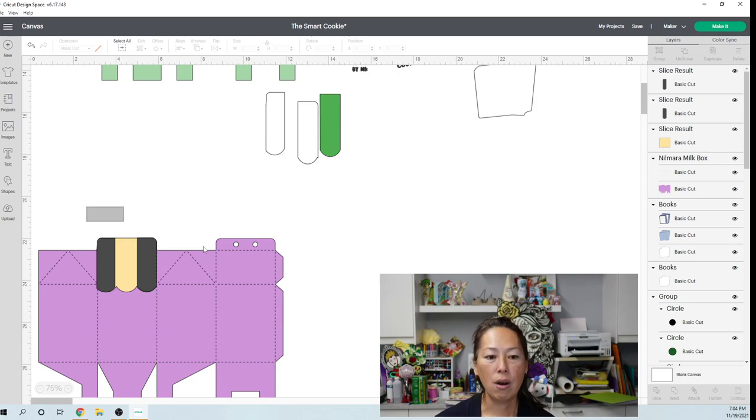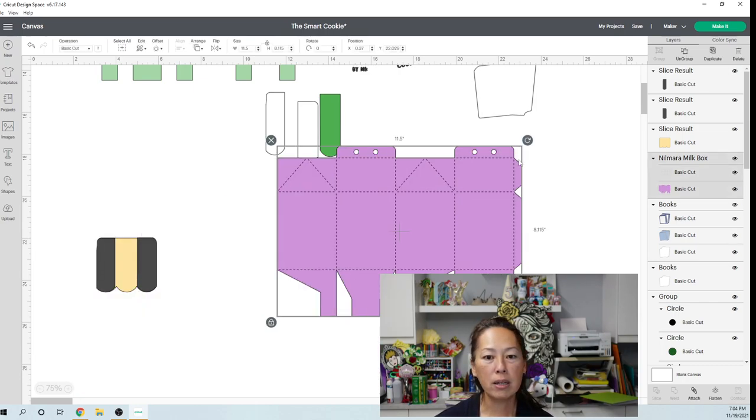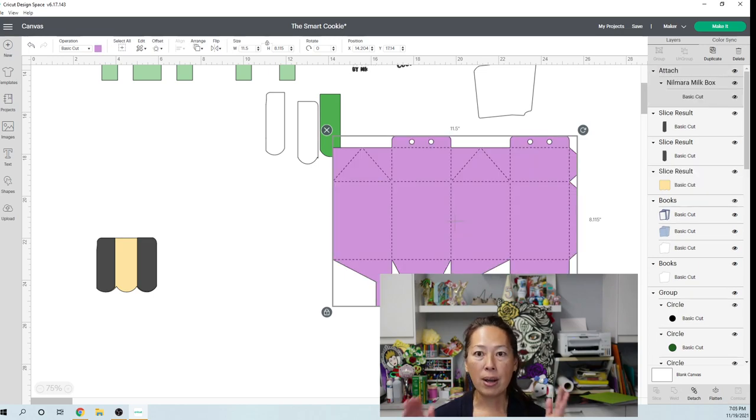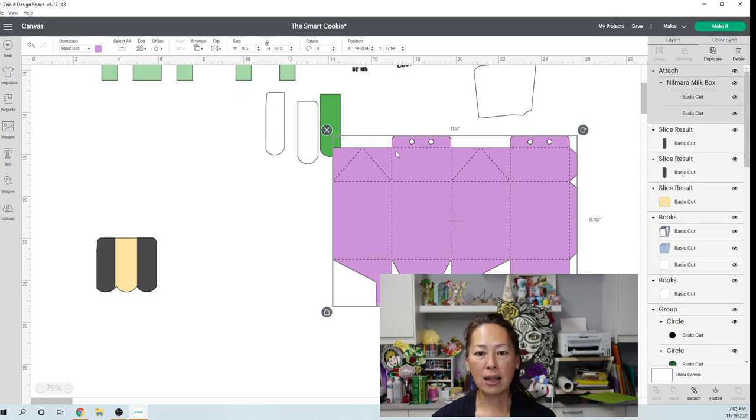One other thing — when you work with Nalmara's files, these cut lines: you have to grab the two. You have your cut lines and your actual cut template — you need to attach them so that the cut lines are exactly where you see them on the purple piece.